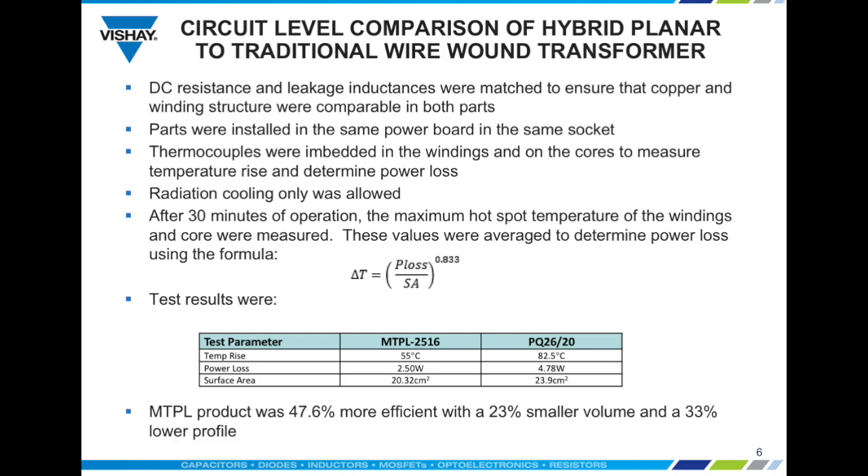Results for the MTPL 2516 were a temperature rise of 55°C compared to 82.5°C for the PQ2620. Overall this equates to a power loss of only 2.5 watts for the hybrid planar versus 4.78 watts for the bobbin wound design, based on the surface area differences shown in the table. In conclusion, the MTPL product was 47.6% more efficient with a 23% smaller volume and at a 33% lower profile height.